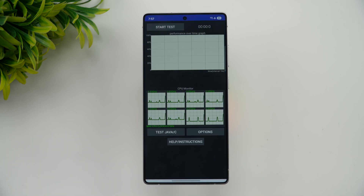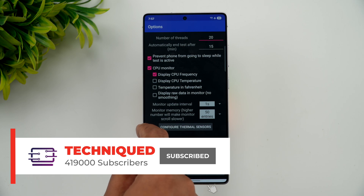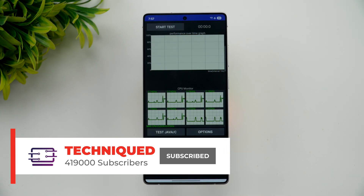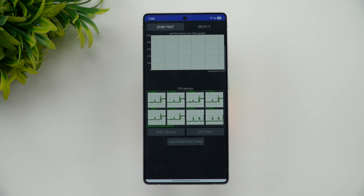Now we're going to start with the CPU throttling test. It's a 15-minute test. Right now the battery percentage is 90%, so let's see how much drop happens and what the temperature is after the 15-minute test. Let's start.